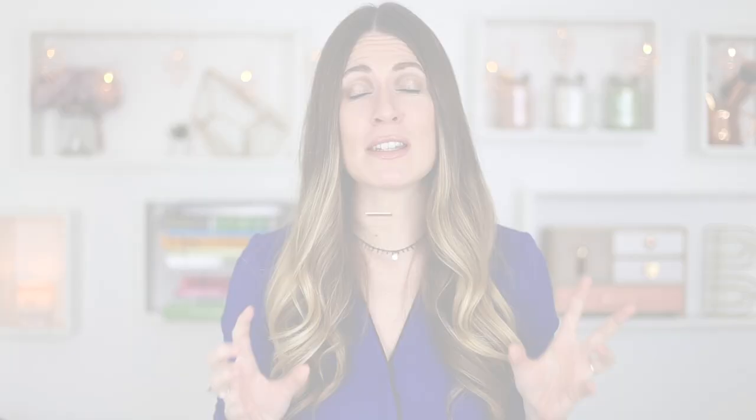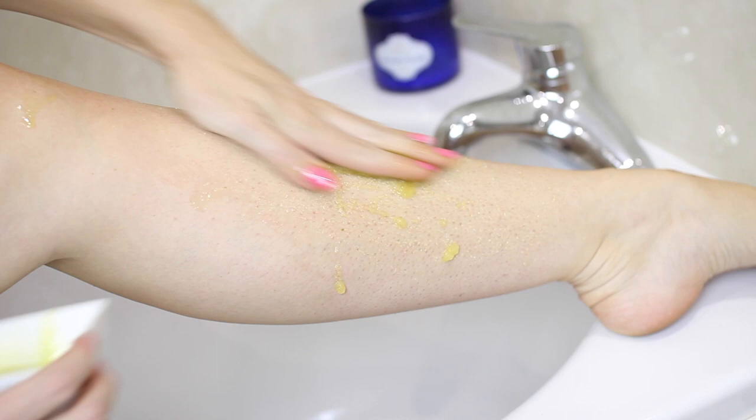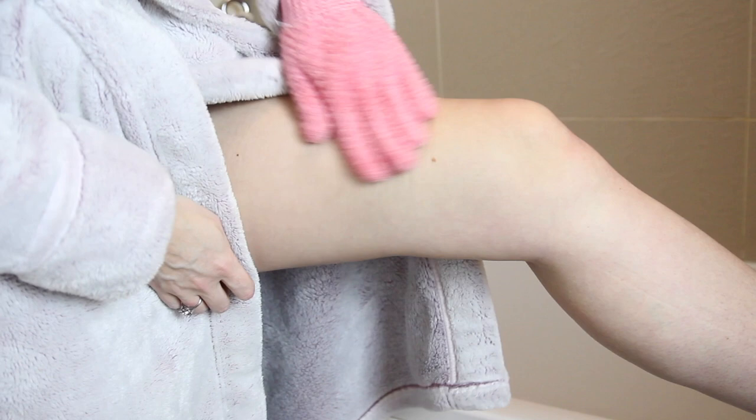The next step is to exfoliate, which is such an important step but you cannot exfoliate your bikini line like you would the rest of your body. Use an incredibly delicate or natural exfoliator. One of the easiest ways for me is to use one of those really soft exfoliating mitts — it helps me get to all the areas without adding irritating products. This is also a really good tip to do in between shaves to help release any ingrown hairs.